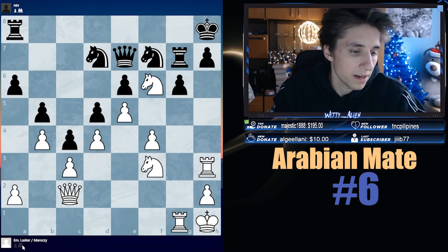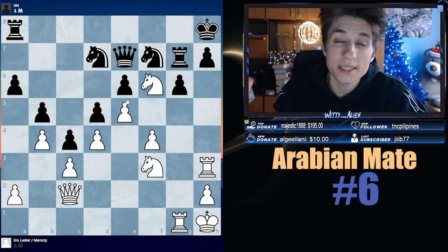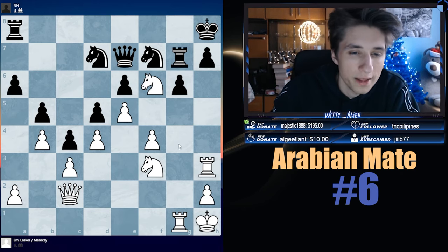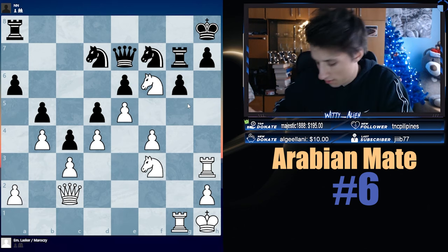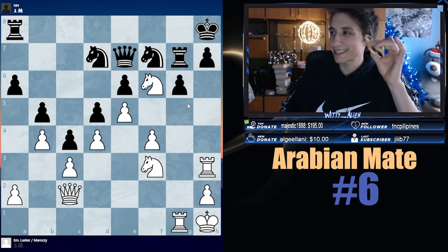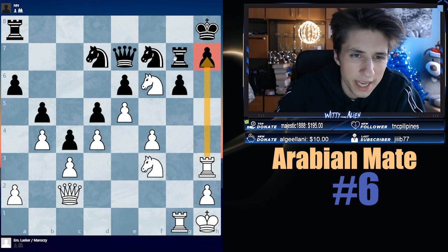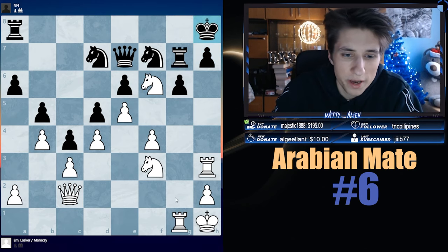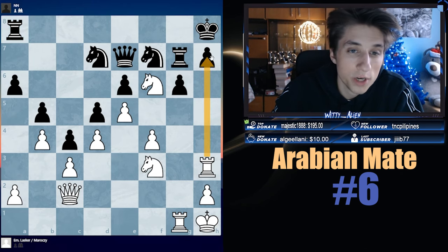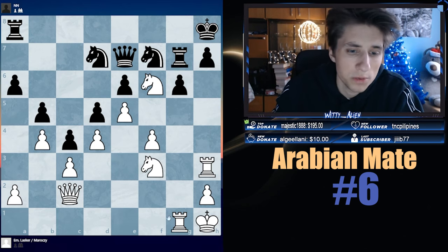In our next example, my dear friends, we have Emin Wasker against NN — I think that means an undefined player, we don't know their name. We are looking at checks, captures, and threats. Our first check is Rook h7 sacrificing the rook, but checks don't work because they just take. We see there is a potential Arabian Mate with Rook g8 checkmate, but there is the rook defending. Another Arabian Mate is Rook h7, but there is the rook defending. So we need to do something concrete — what if we decoy the rook protection on the h7 pawn? Something like Rook to g6, my dear friends. There is Knight f6 — you have to be careful — and then you go Rook h7. In this position, pause the video and find the romantic move.